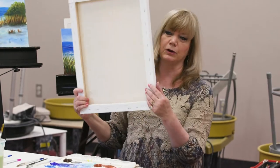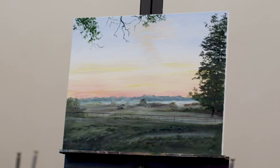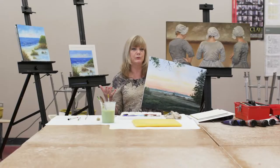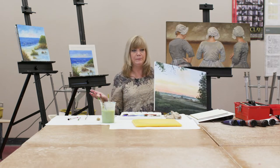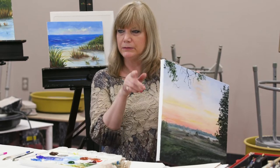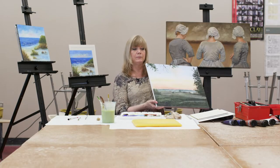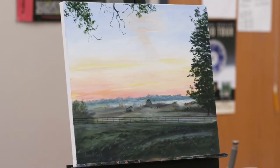Canvas boards are a cheaper alternative to stretch canvas. Stretch canvas is stretched on stretchers. This painting I had done in oils — stretch canvas is my preferred method for something I want to exhibit, sell, or hang on my wall. You can also get thicker stretch canvas; you can paint the sides and you don't have to pay for a frame. So those are the three alternatives for surfaces we can use in acrylics and oils.